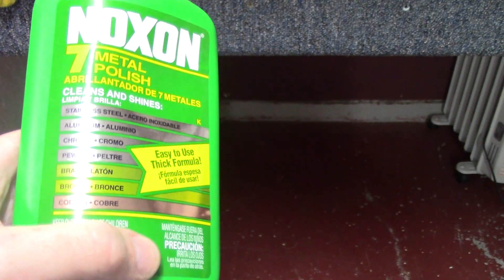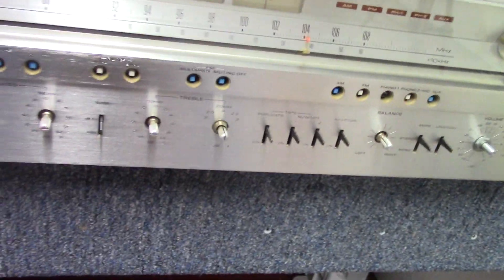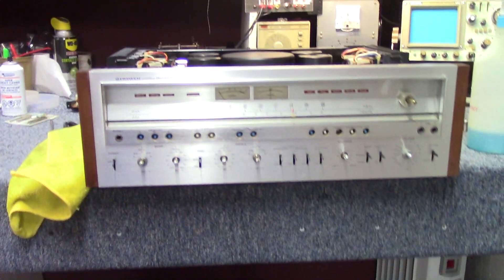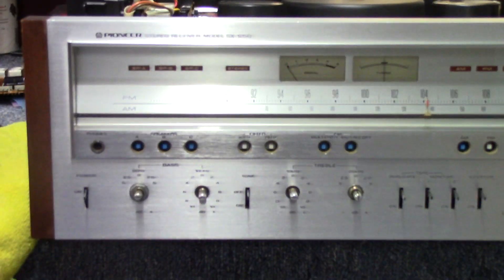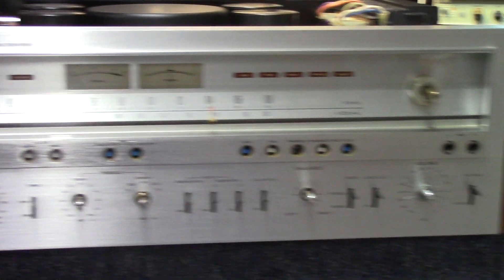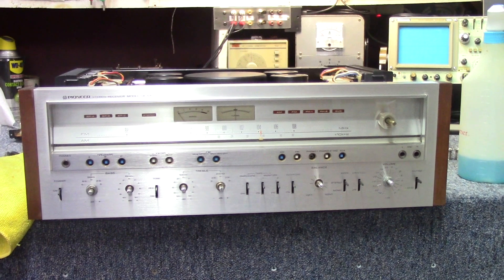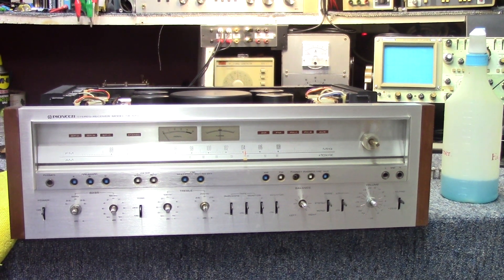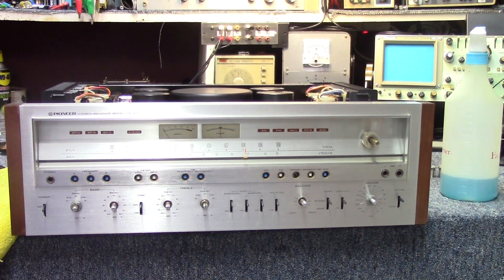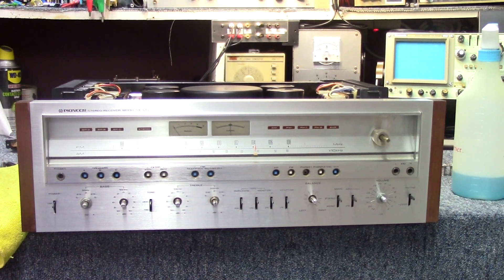You probably wouldn't want to apply the metal polish with a drill and buffer as it might remove the text off the front of the unit. Just use a nice clean rag to buff it in and buff it out real quick - does a good job. We're going to move on to the knobs, get the knobs and buttons put back on, get the cosmetics out of the way, then move on to changing the caps out and checking the power supply voltages.